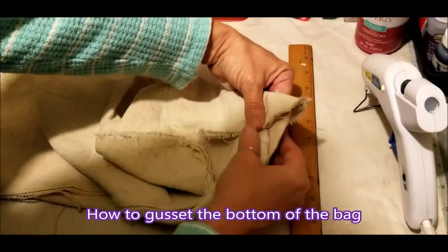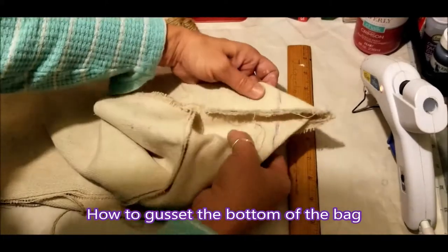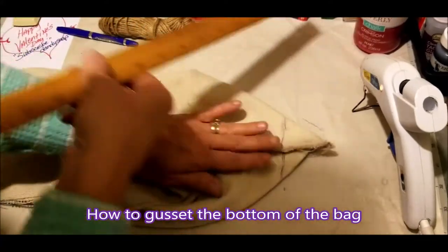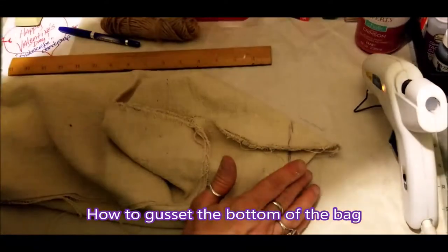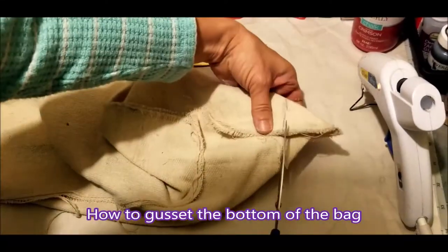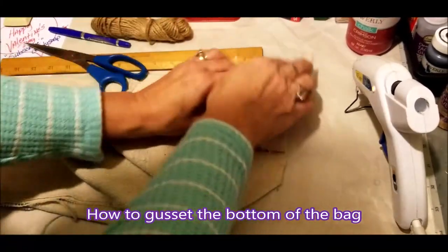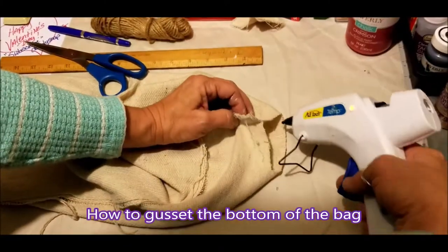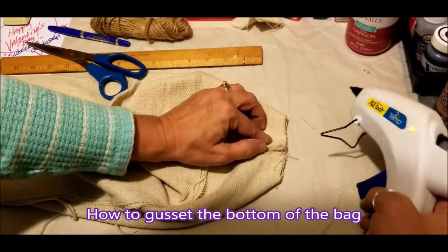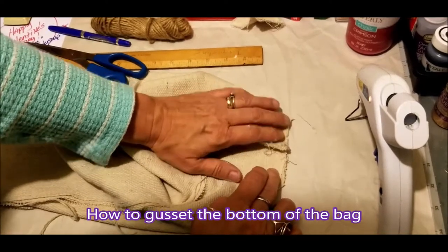Because we're gluing this together and not sewing it, otherwise you would sew right through there and then cut it. But being that we are using glue, we're going to run in the opposite direction — we're going to cut it first and then glue it together there. This will make you a square bottom. So basically put your glue where we just cut and put them back together.